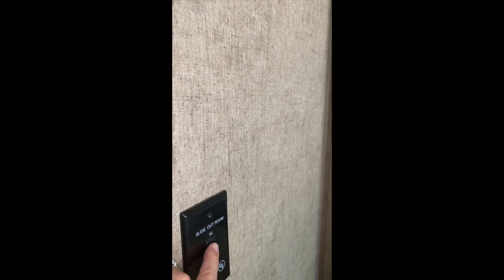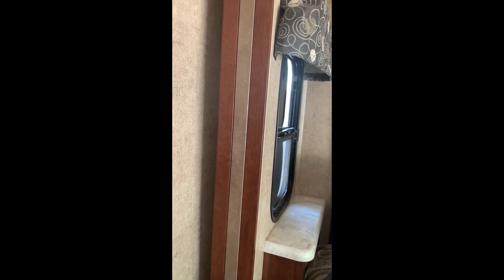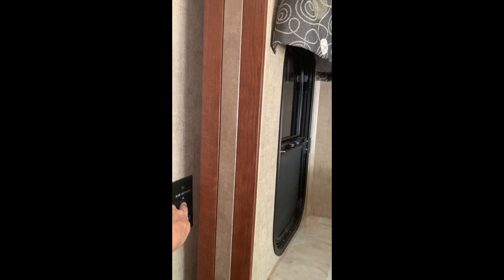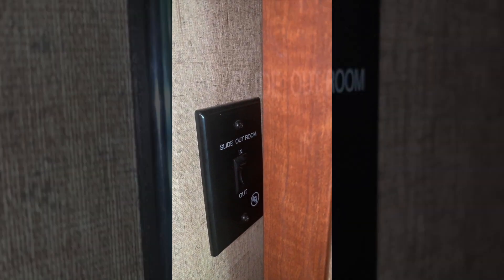To pull the slide back in, hold your finger and press up to pull it back in. And that's how you operate the master bedroom slide.